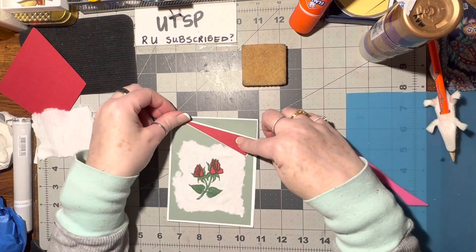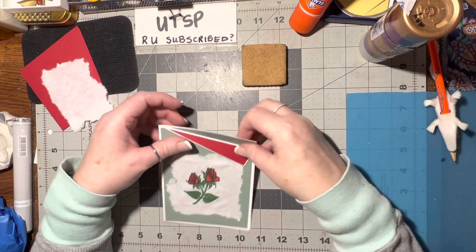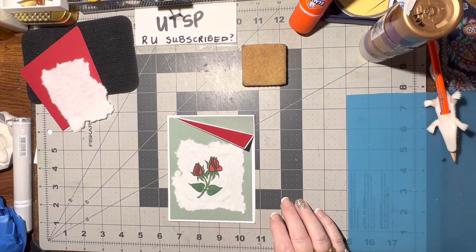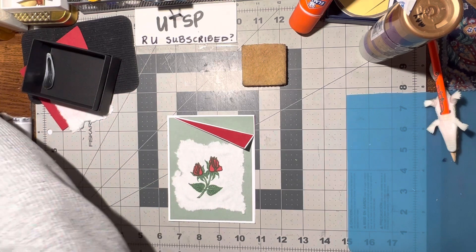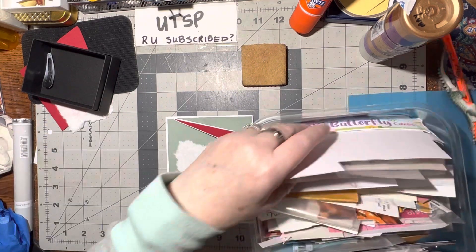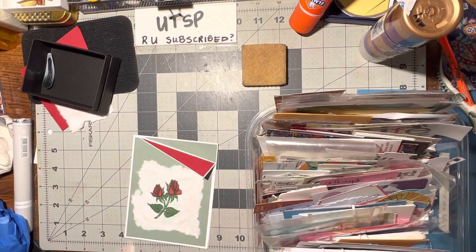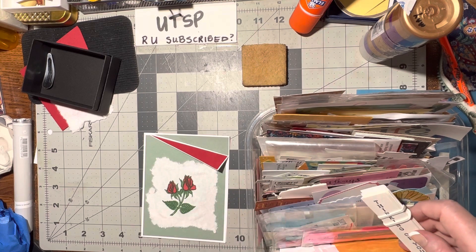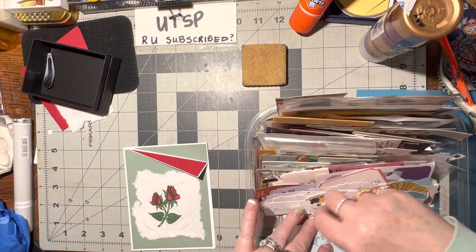Now I need something else on here. I'm thinking I could put a fortune on there, or some type of word. This container is so full — I've been going crazy finding all the verses and words and putting them in here because I had them in different places and that was just silliness. Thinking of you would be pretty but that would definitely take away from the design and I don't want to do that.